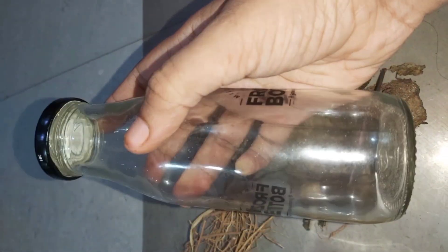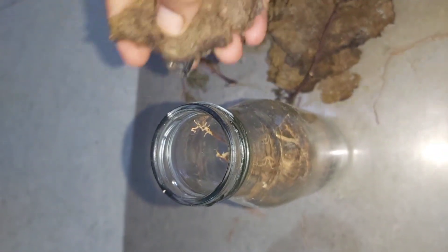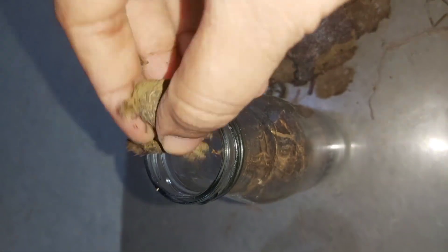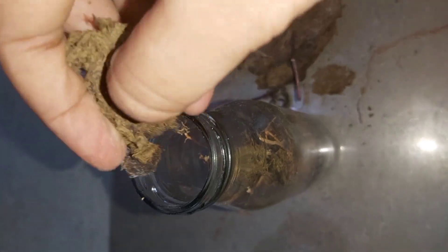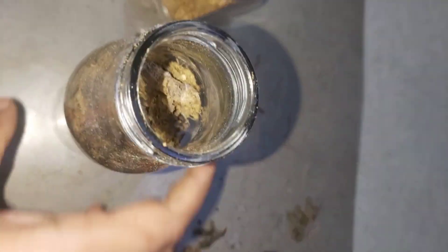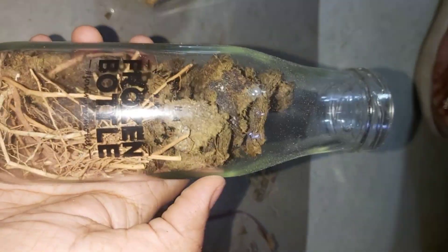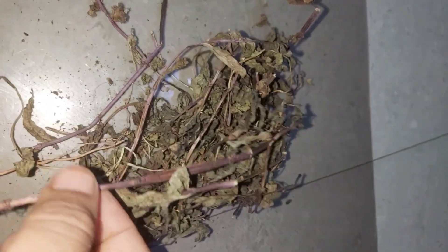If we lose the glass bottle, we will add the ingredients to any of your bottle. As you can see, there is a lot of strength in the glass bottle. Now, let's add a glass bottle. Add the stick to the stick.